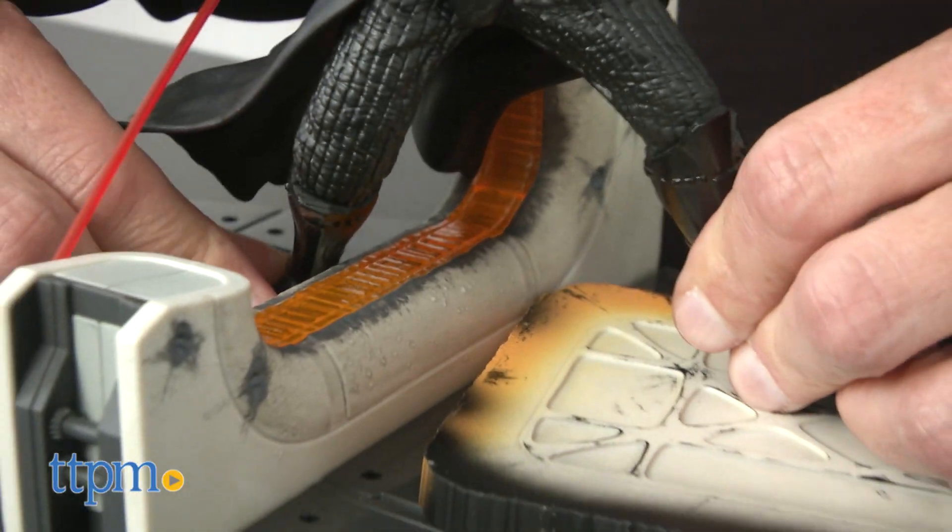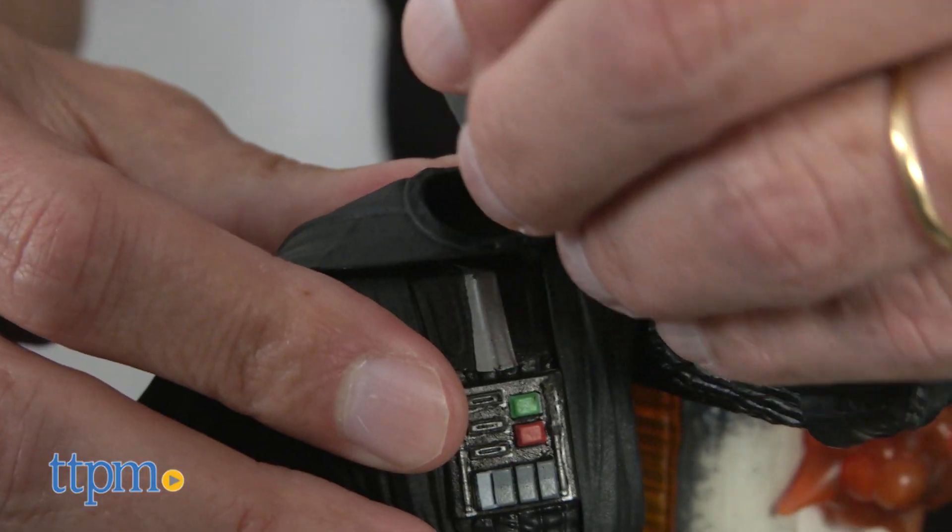You will then have to partially assemble Darth Vader. It's really waist up — pop it on his head.